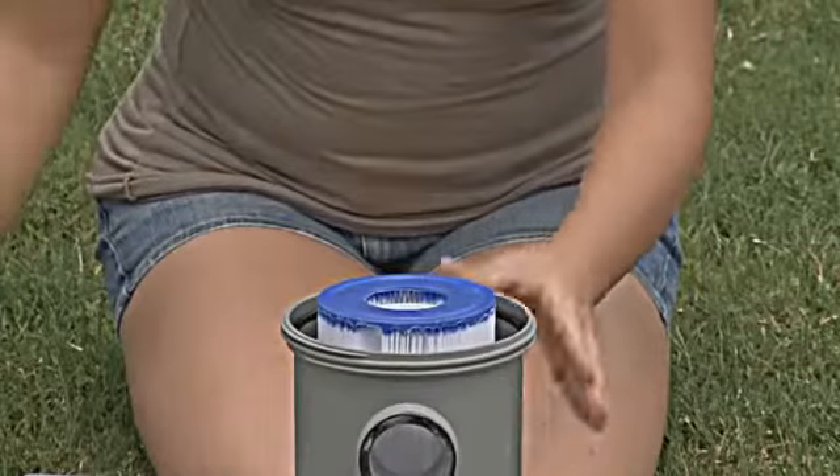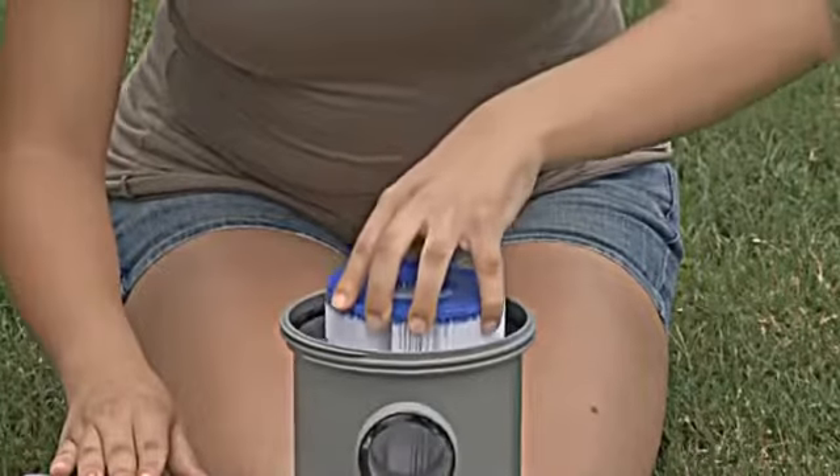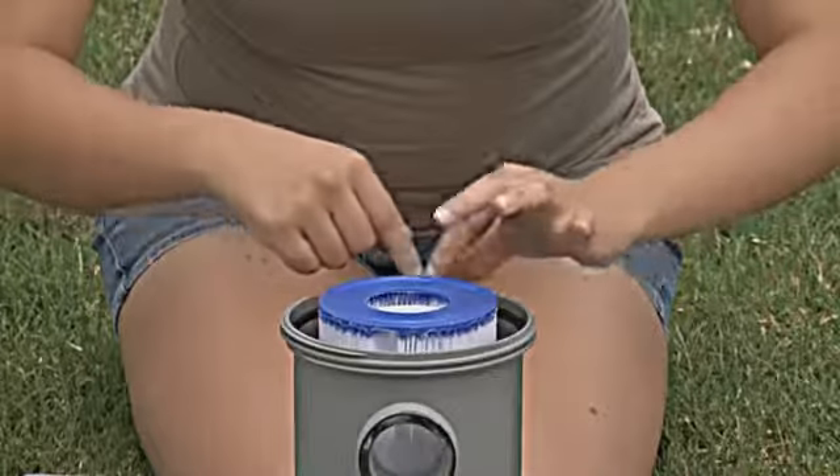Make sure that the filter cartridge is centered in the filter pump. Before closing the pump, check that the filter capsule is in place.